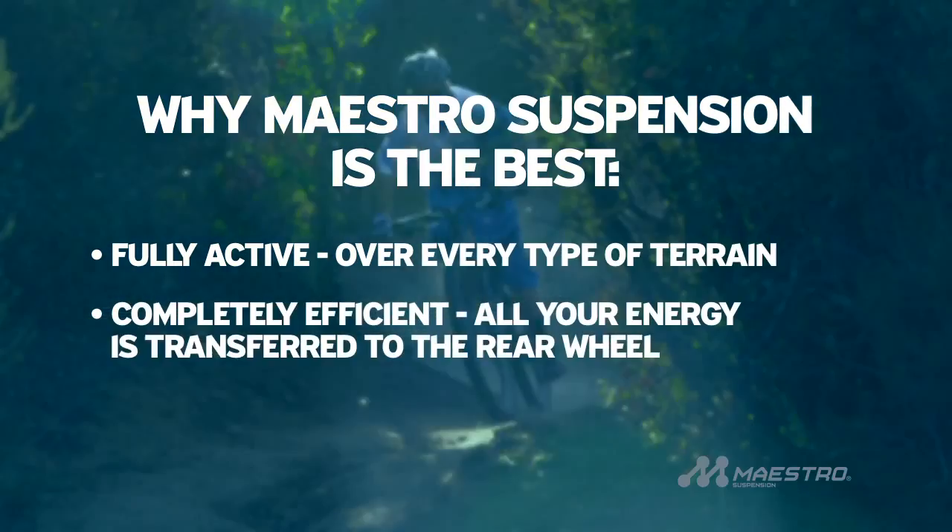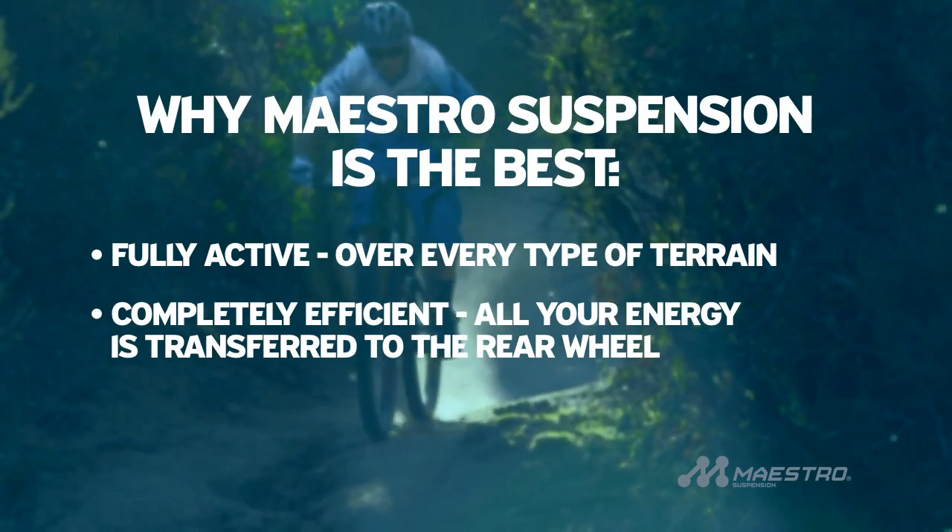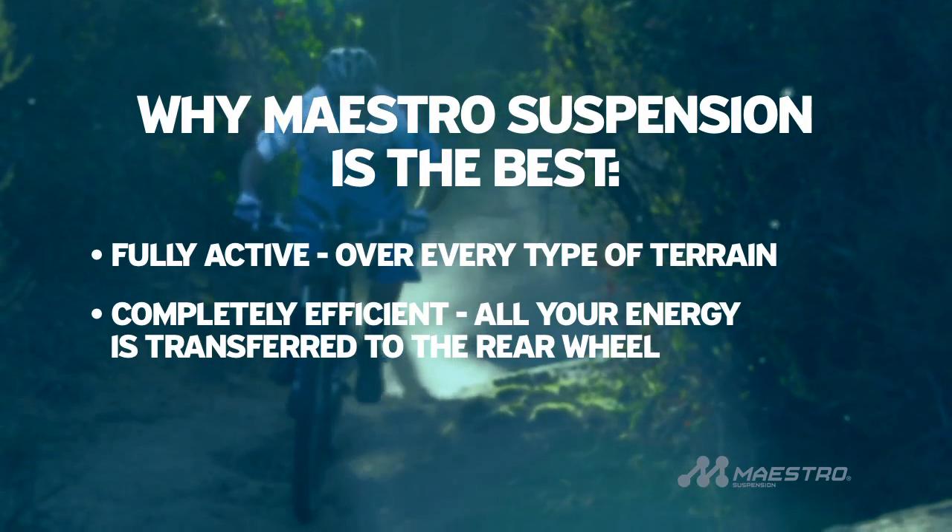Second, it's efficient. Every watt of your energy gets cleanly transferred to your rear wheel, without the suspension fighting you.